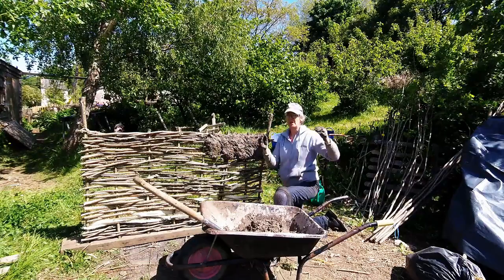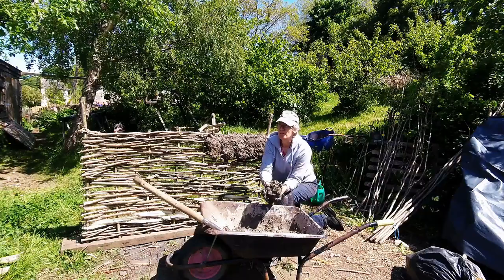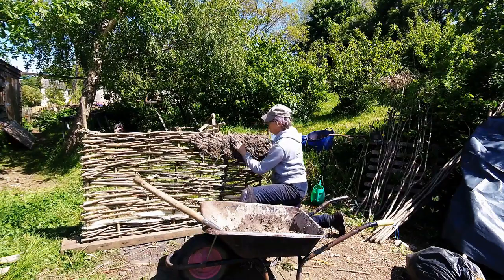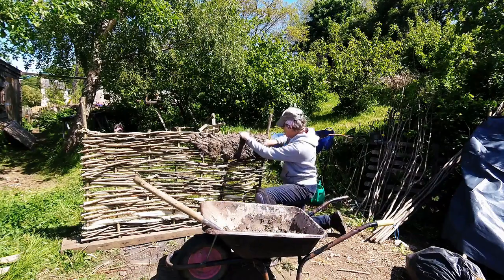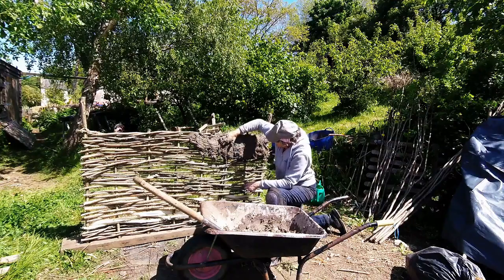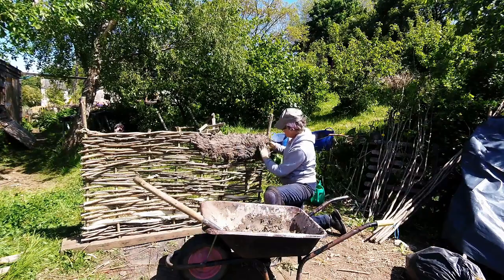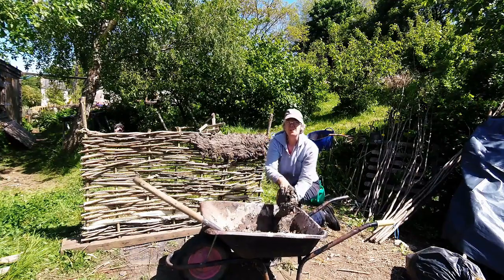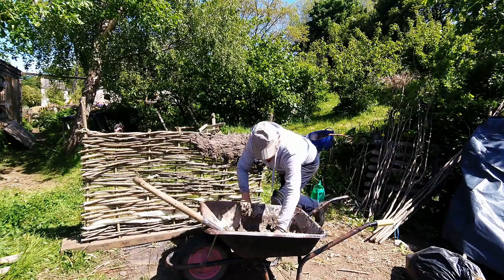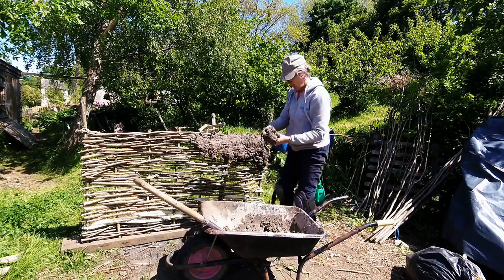Most buildings in Wattle and Daub have quite deep eaves, which also helps to keep the rain off — it would eventually try to wash off the outer layer. Once we've put it all on, we'll just smooth it down a bit. If there's a little hole anywhere, just put a bit more clay on it and squash it down. You would obviously do this in summer because it has to dry out — you wouldn't want to do this in a howling gale in November with the rain lashing down. If you didn't have straw in it it wouldn't really work; you do have to have the straw because that holds it all together.